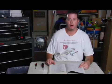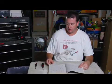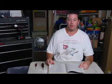Hi, I'm James with JNC Home Repair. Today I'm going to show you how to read wiring diagrams. The first thing you want to know about reading a wiring diagram is the different symbols that are going to be on the diagram.